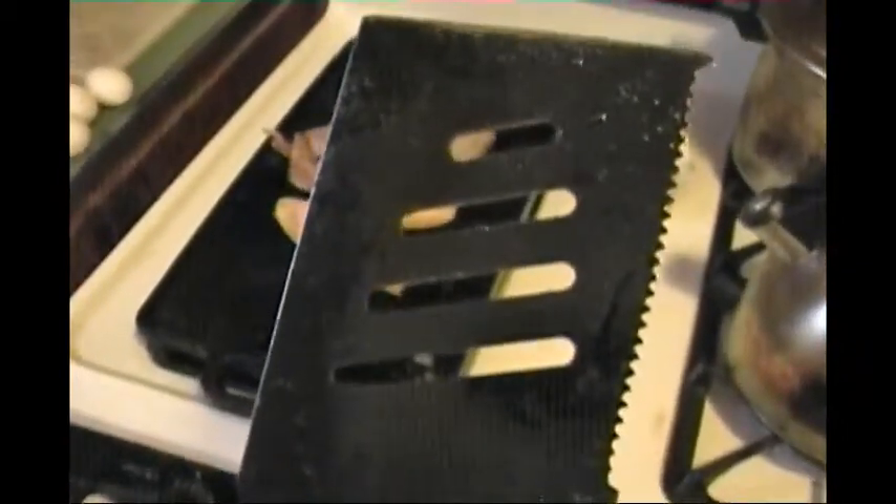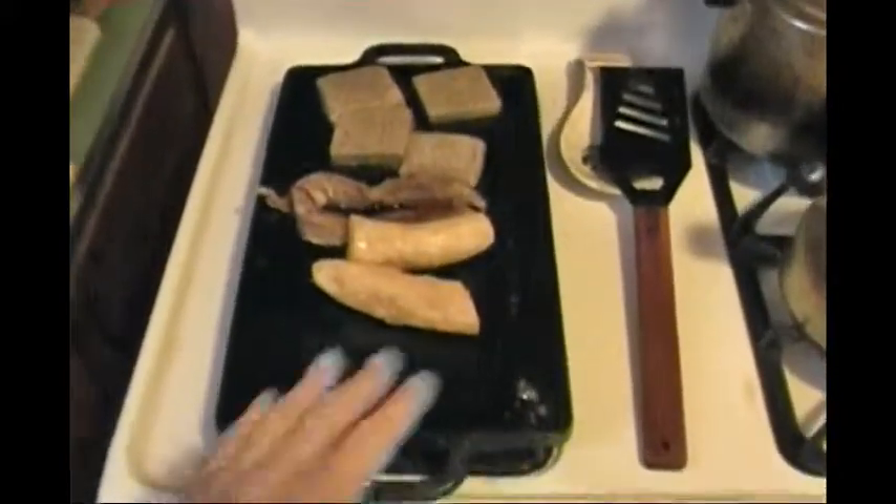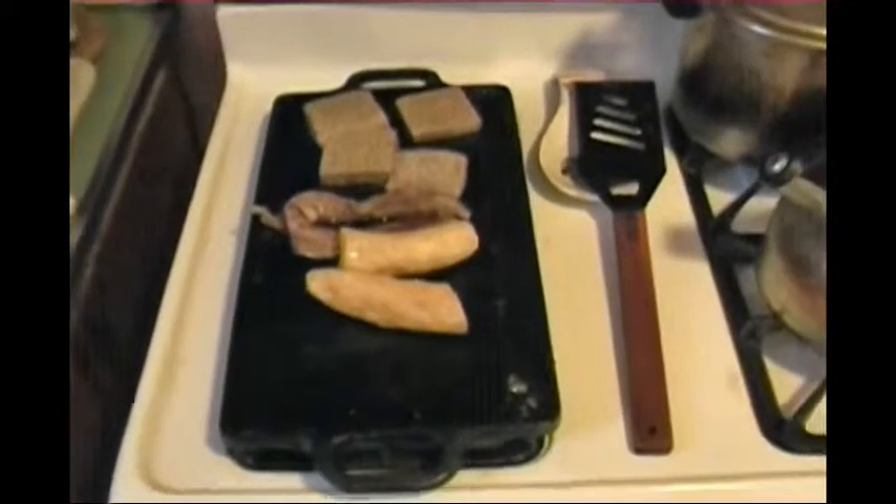This steel barbecue spatula with a wooden handle I got at a dollar store, naturally for a buck. One side is serrated for cutting, so it is an outstanding value. You never know what you are going to find at dollar stores — you have to have a sharp eye for values. This is also where I made whole wheat buttermilk sourdough pancakes yesterday on the flat side of the cast iron griddle.